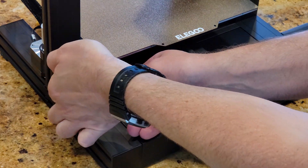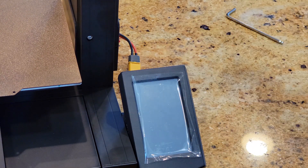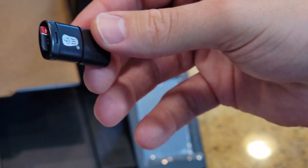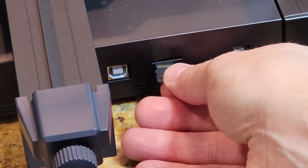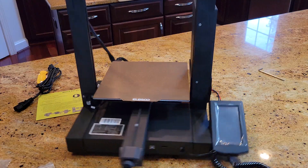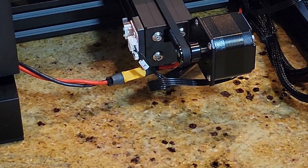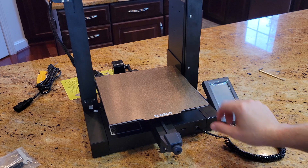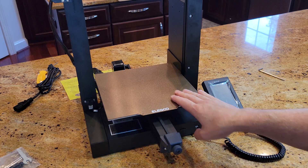Hey, make sure you click that like button — it really helps! Wiggle wiggle wiggle. If it wiggles, you need to tighten the two nuts underneath the bed.